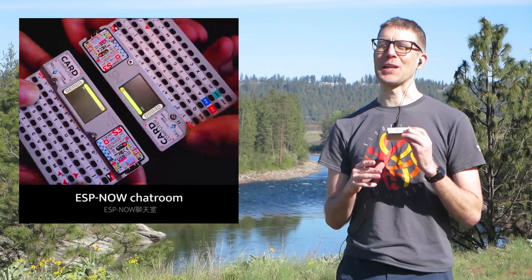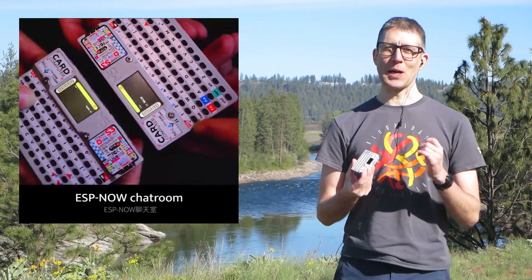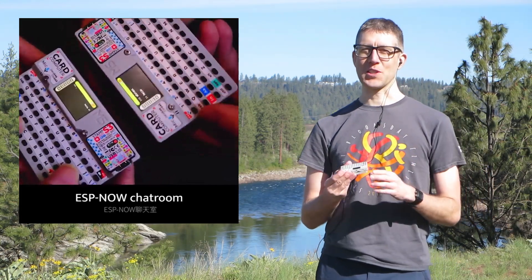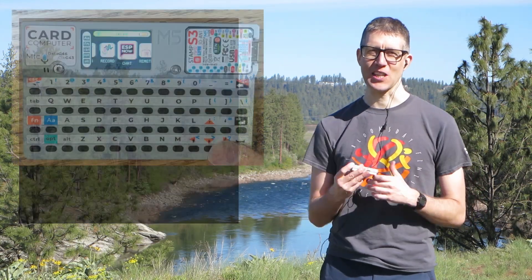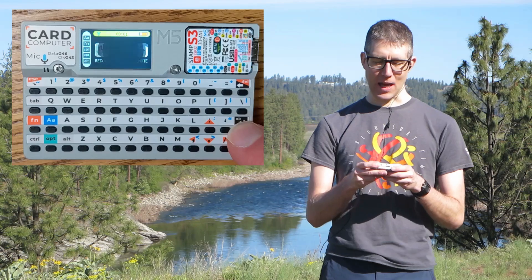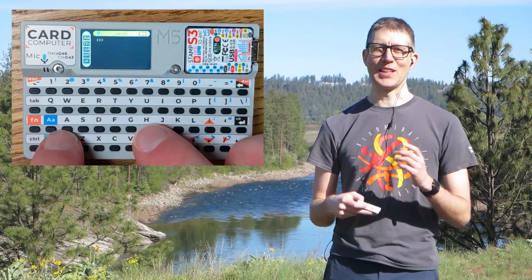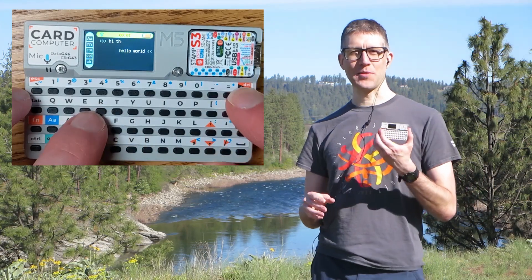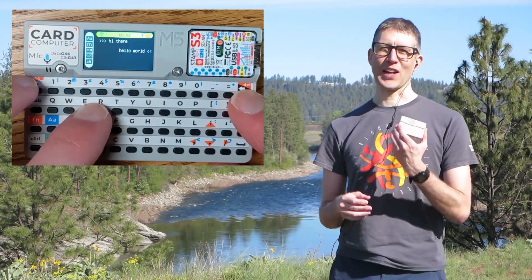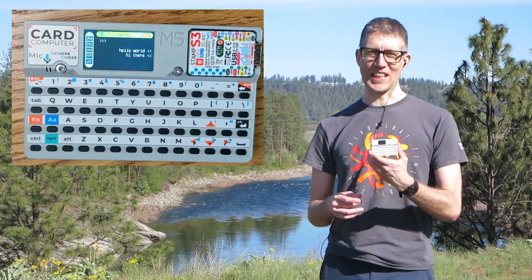ESP-NOW is the reason I bought this device. Growing up and going through school, I always wished I had some sort of device I could pull out of my pocket sneakily and type messages to a friend in a different room. I purchased a second one of these devices and I'm going to be trying that app out once I get it.